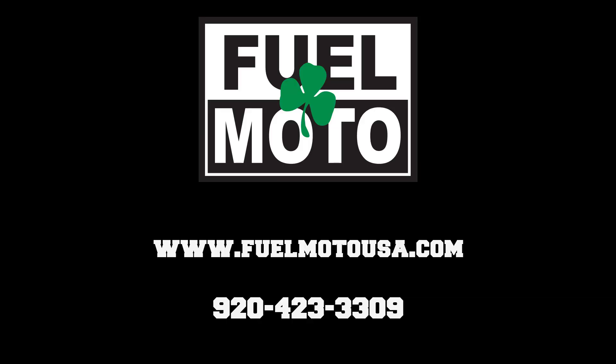I hope we helped shed some light on AutoTune and TargetTune from DynoJet. As always, if you have any questions or comments, please comment in the section below. You can always reach us at 920-423-3309. We'd love to talk to you. And as always, check us out at FuelMotoUSA.com. Now go ride your motorcycle!